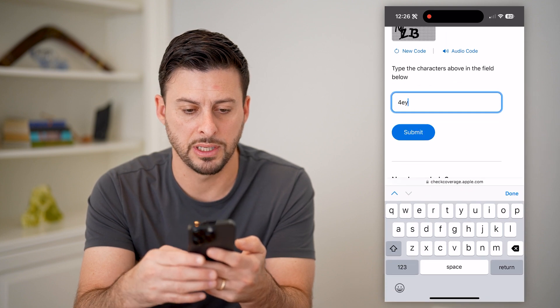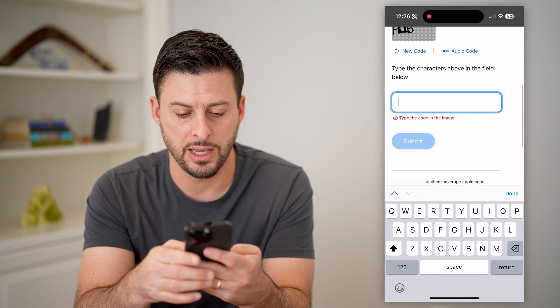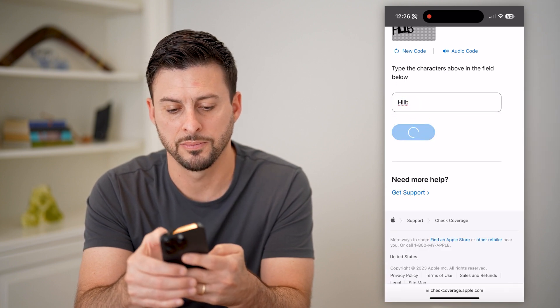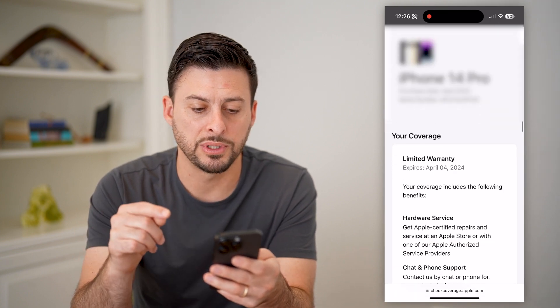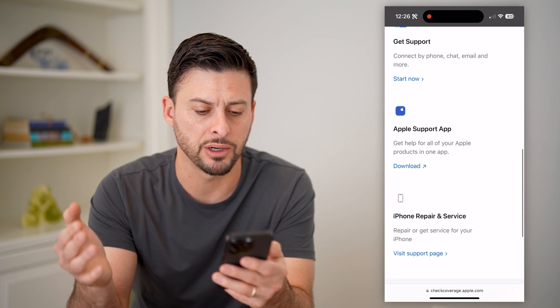That apparently didn't work, so let's try a new code — looks like HLLB. And there we go. It says iPhone 14, purchase date April 2023, and it shows my limited warranty.